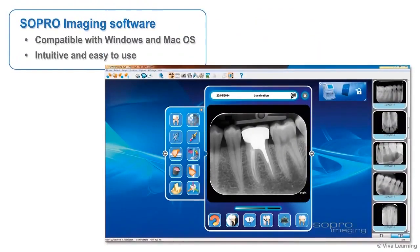Each PSPIX personal imaging plate scanner is delivered with Action's exclusive SoPro imaging software, which is compatible with both Windows and Mac operating systems. Thousands of users have already verified SoPro imaging software's intuitiveness and ease of use.